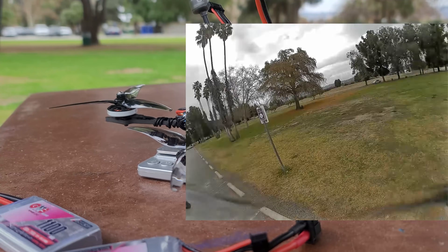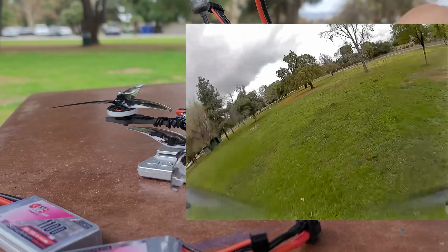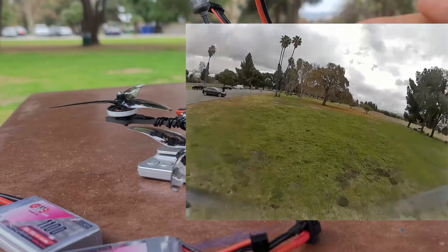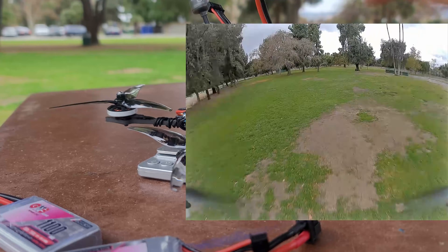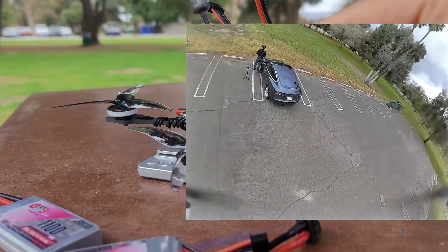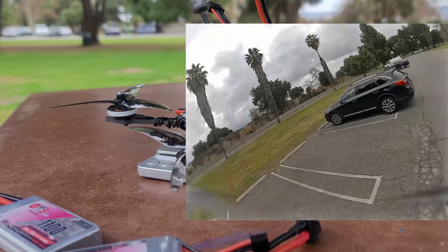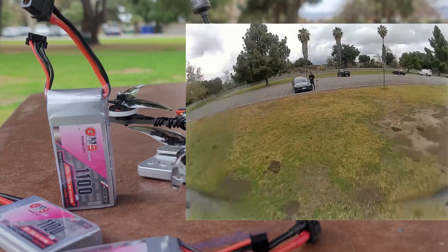That is a gem of a battery. 3S, 1100 milliamp, highest C rating — it sustains all the amps for this quad to perform, gives you three to four minute run times at race pace, and it's really phenomenal to fly. I'm really happy with the overall setup here. The motors are a little too high KV — I'm going to drop them just a little. Actually the newer version of the motor is already 2800 KV, so it's the appropriate size. And I have a frame designed to have a battery on top, which is coming as well.